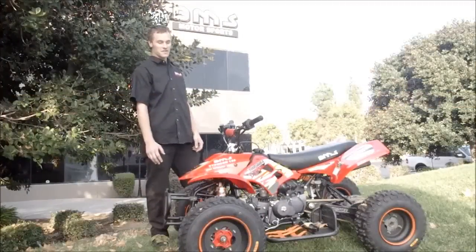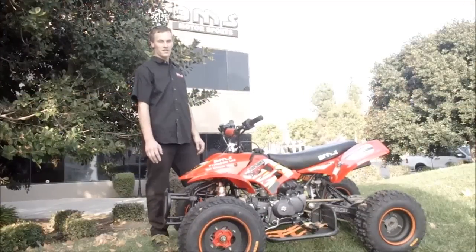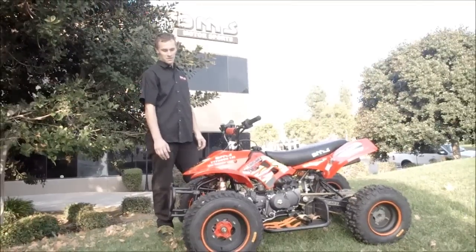New 2013 BMS Typhoon 125cc, high quality engine, oil cooled, and iron rims.